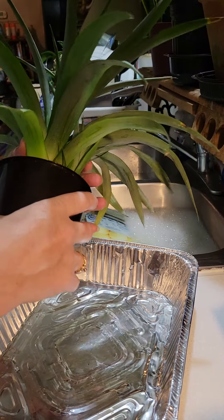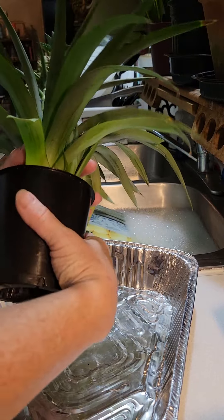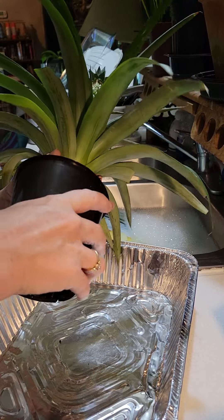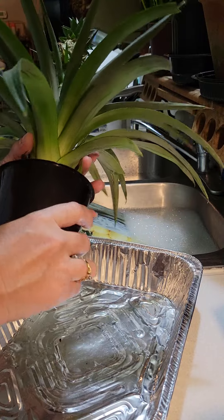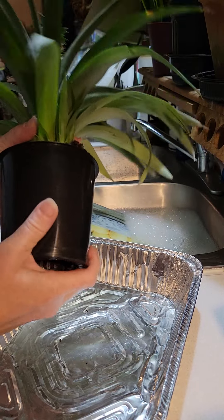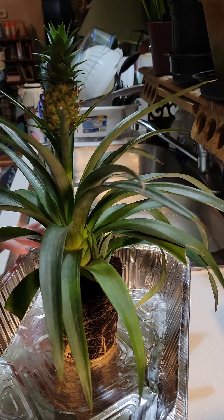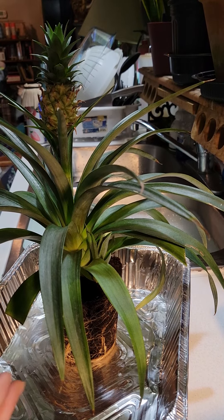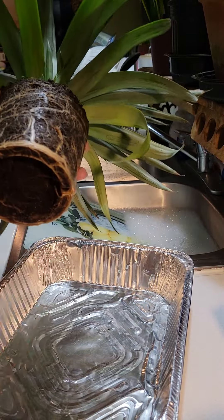I am recording this repotting a little bit differently from the others, for the pure fact that it is Thanksgiving. Most of you are either watching the football game, eating, or hanging out with family. I didn't want anyone who was interested in watching to miss it. So here we can see these are the roots.